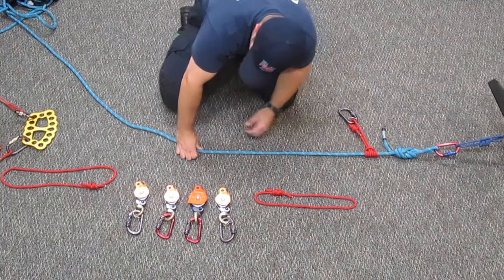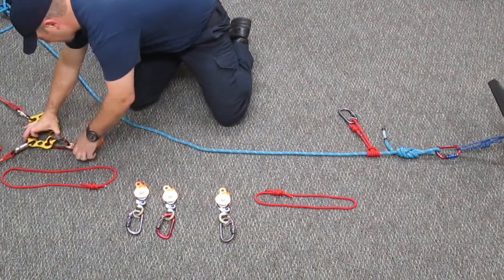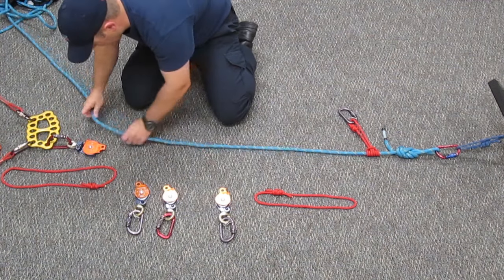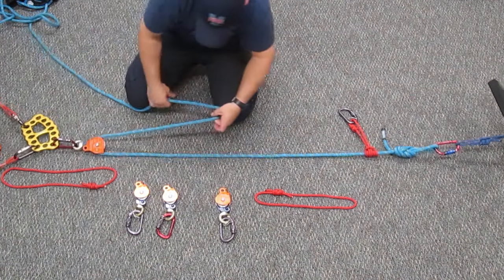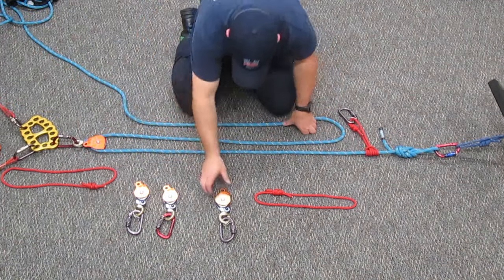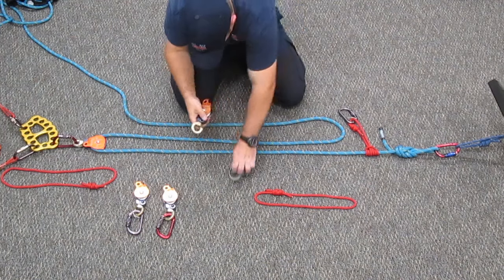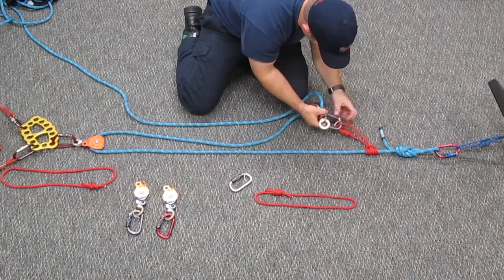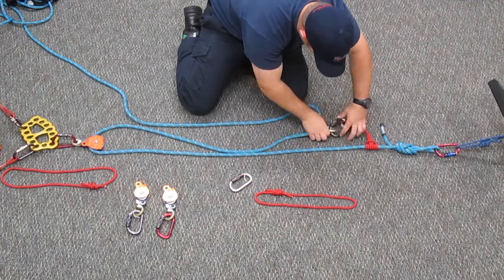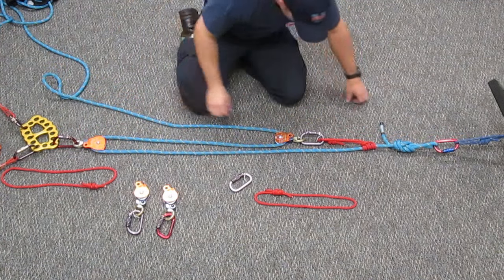So we've anchored our rope. We will connect our progress capture pulley with the Prusik-minding capability, bring it forward, and hook in a traveling pulley. Now we've created a 3 to 1 mechanical advantage.